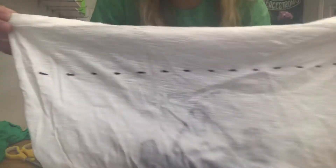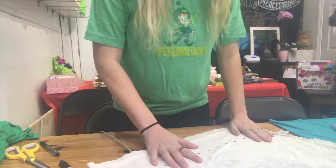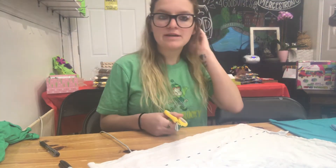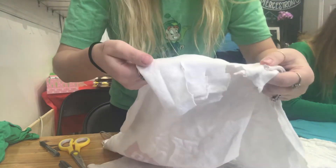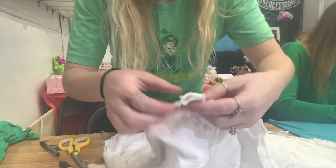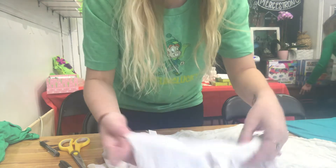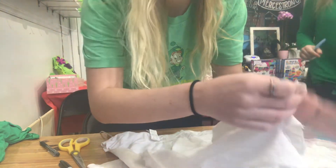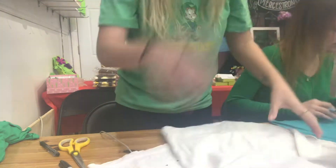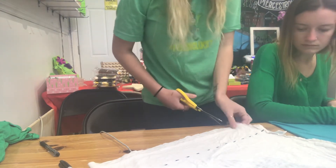Now we're going to cut through two layers of the shirt making strips all the way across. On this shirt Becca already started some strips to show what they'll look like. You want these strips to be about two fingers wide — about an inch. She'll start cutting them up to each one of the dotted lines.